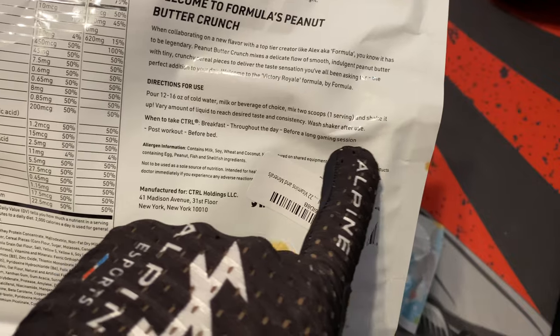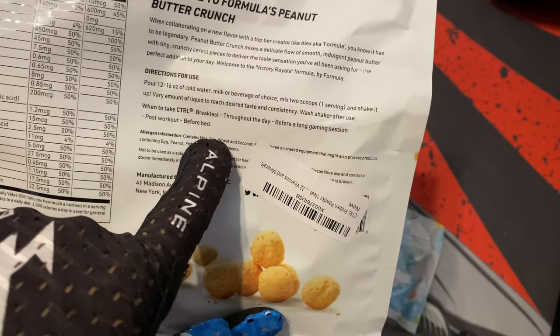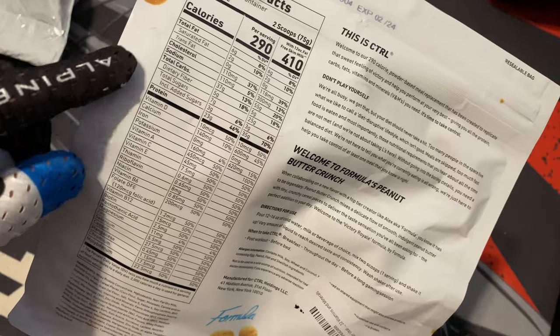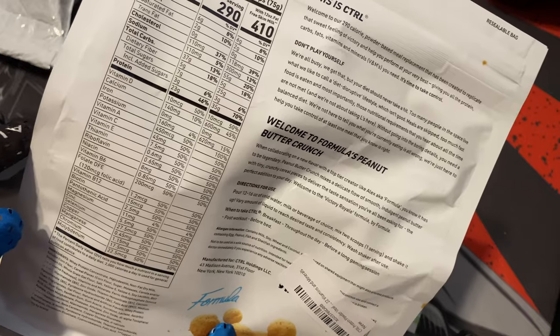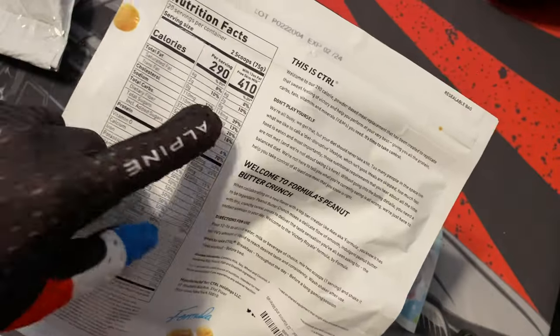This meal replacement is great for breakfast, throughout the day, before a long gaming session, post-workout, or before bed. Looking at the nutritional facts, I like this one because it has 23 grams of protein, which is a lot. It has 290 calories for two scoops, and I usually take two of these a day.